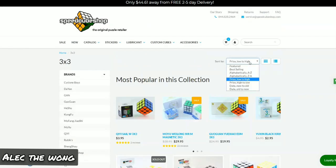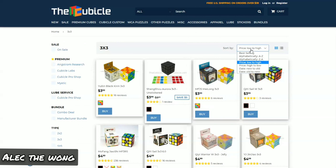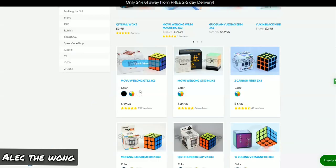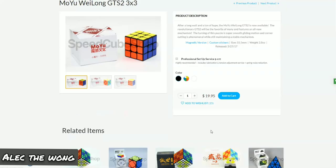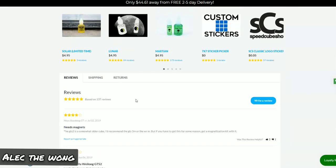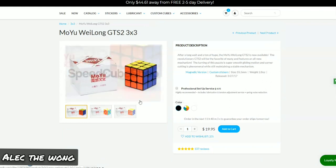Next, we're going to the medium price range. This is where all of your best-selling cubes are going to be, obviously. Here we have some expensive things like the GTS3. The Moyu Wei Long GTS2 is $19.99 non-magnetic; the magnetic version is around $25. This is one of the greatest flagship puzzles out there.